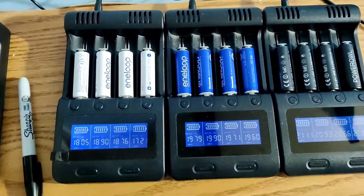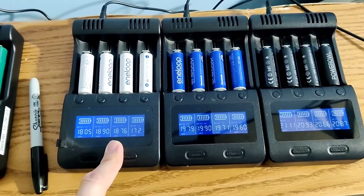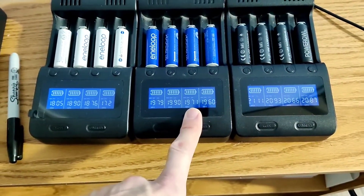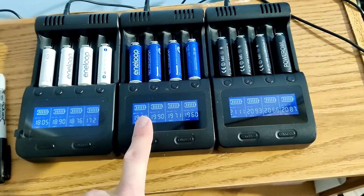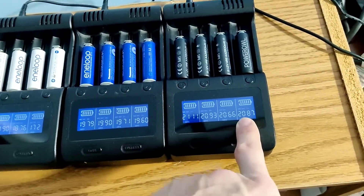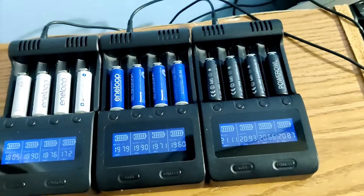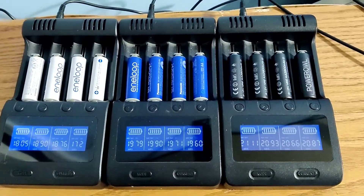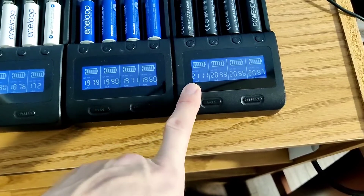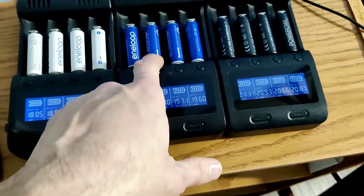Alright guys, the results are in and to my surprise, the white ones have the lowest milliamps and they don't even actually get up to what they're expected to be. The blue ones are closer — for whatever reason, I think they're actually the same battery, though the readout is different. And then the Power Owls are 2,100 to 2,000. So out of all these batteries, they are the best, and I do believe they're a little cheaper per sale on Amazon. You can do your own research as far as prices since they fluctuate, but these are the results. They advertise 2,800 — definitely not 2,800 — but still 2,000, which is almost comparable, a little better than the actual Eneloop brands.